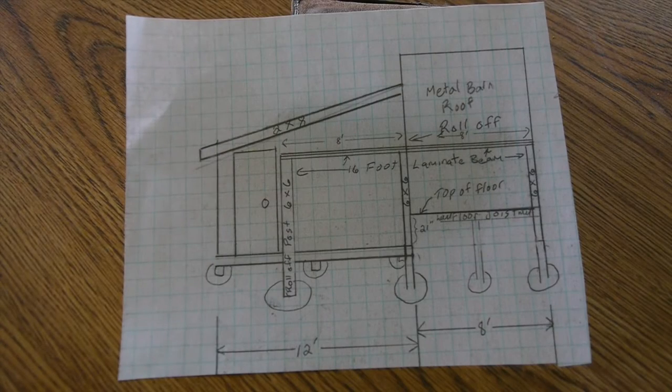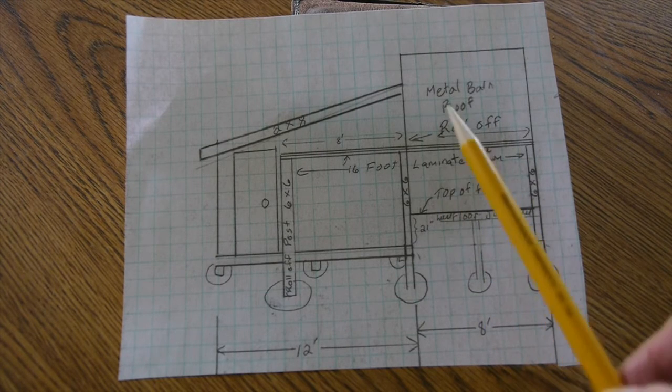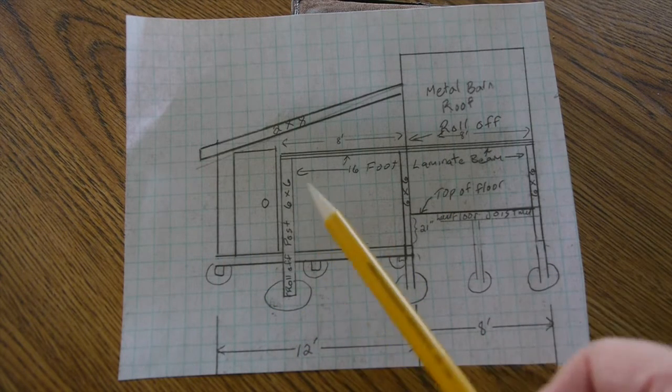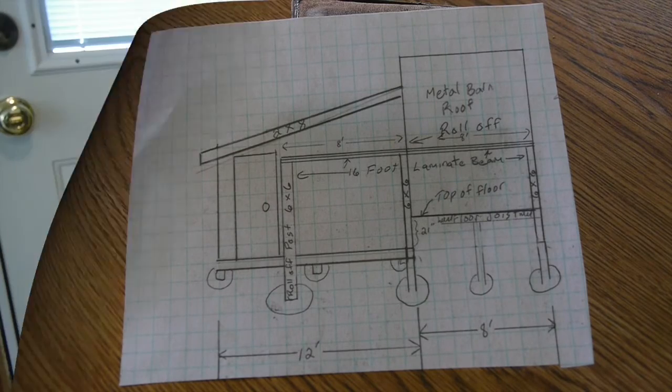This is the end of the building, and you can see the cutout where the roof will slide over the top of the telescope. This is a side view of the building — the telescope room with a gambrel roof, and over here is the warm room with a slant roof. There's the post that holds the rail for the sliding roof.